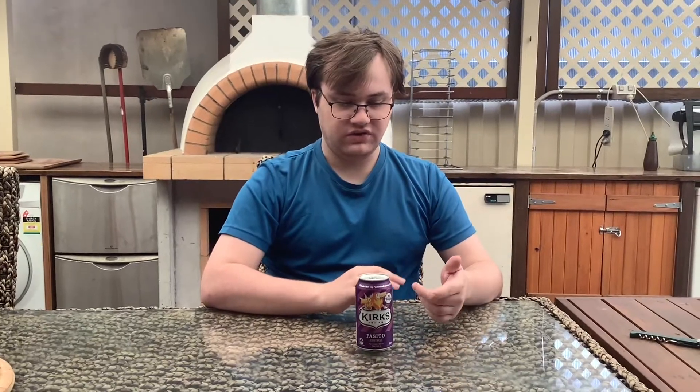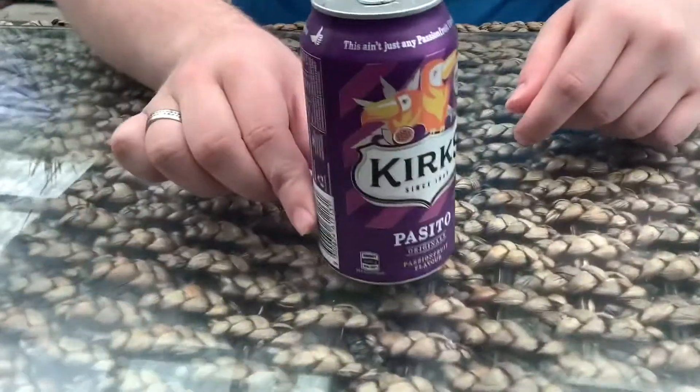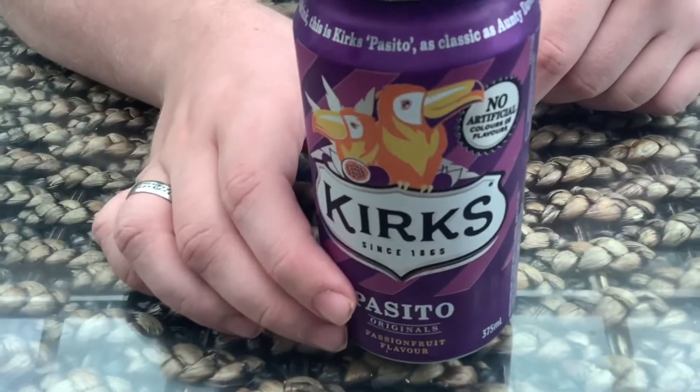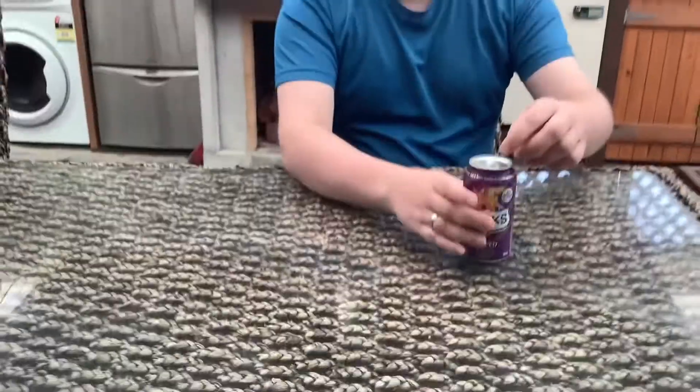Round three is Passisto, passion fruit flavour. And I'll let you see the picture of the bird on it — you can see the eagle. Alrighty, made in 1865, 375 millilitres. Let's move on and drink that.